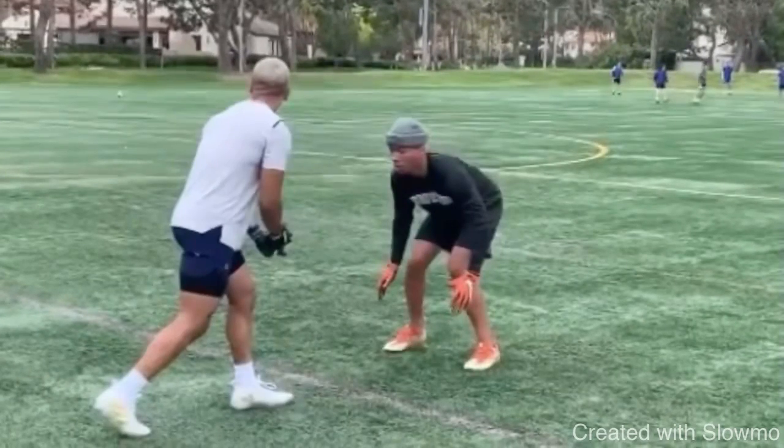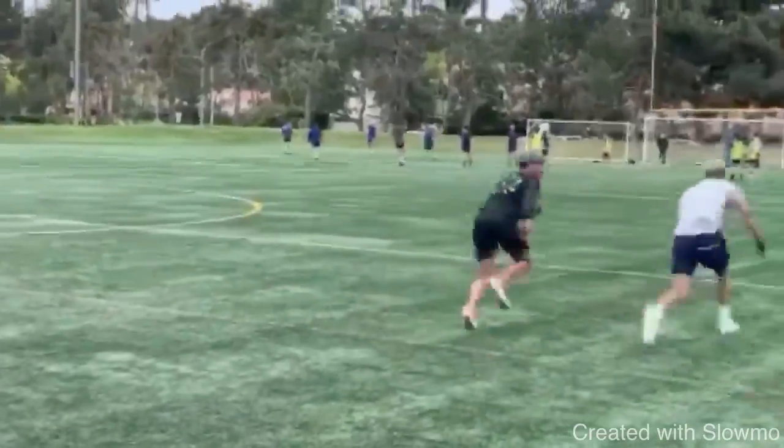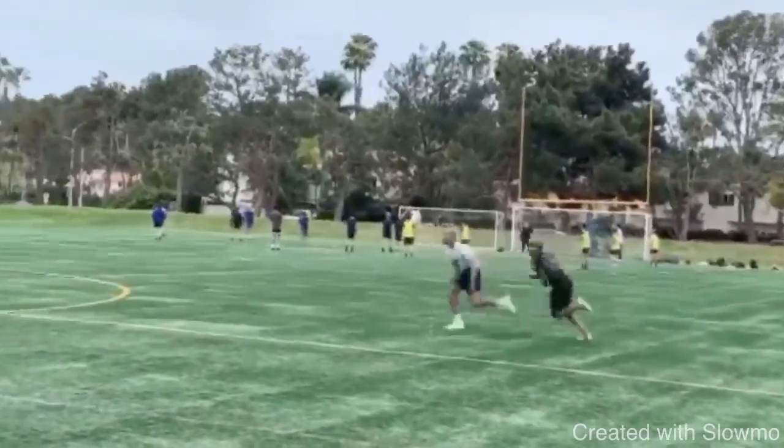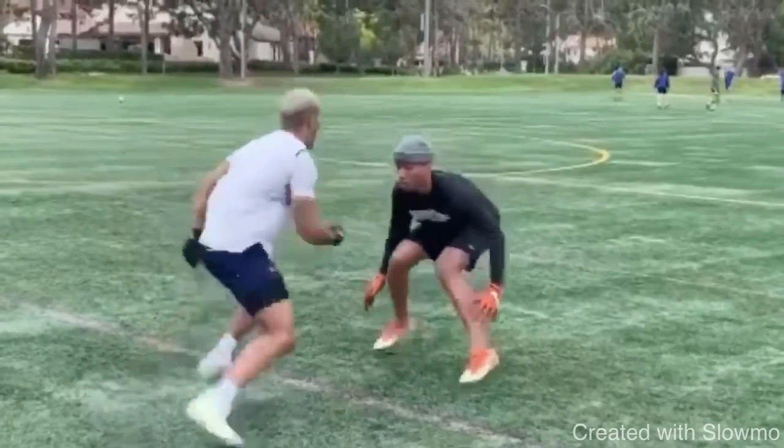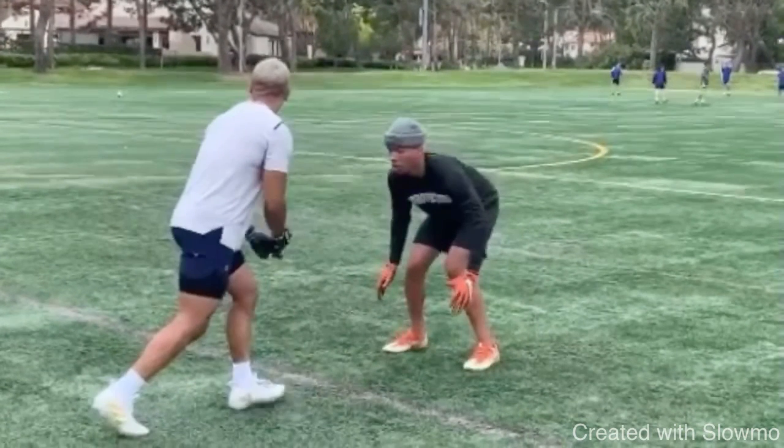So this is a clip from Amon-Ra St. Brown. He's going to be taking an outside release on a dig route and using a comeback break at the top to get the DB to bite. The mistake that a lot of coaches make is that if you have an inside breaking route — like a post, a dig route, a curl route — you must take the inside release. You have to take the inside release because it's an inside breaking route.